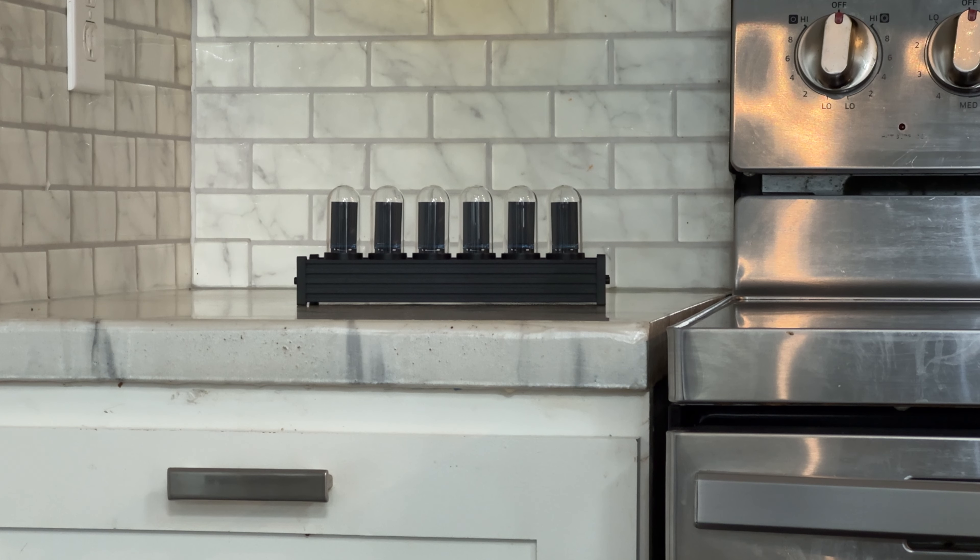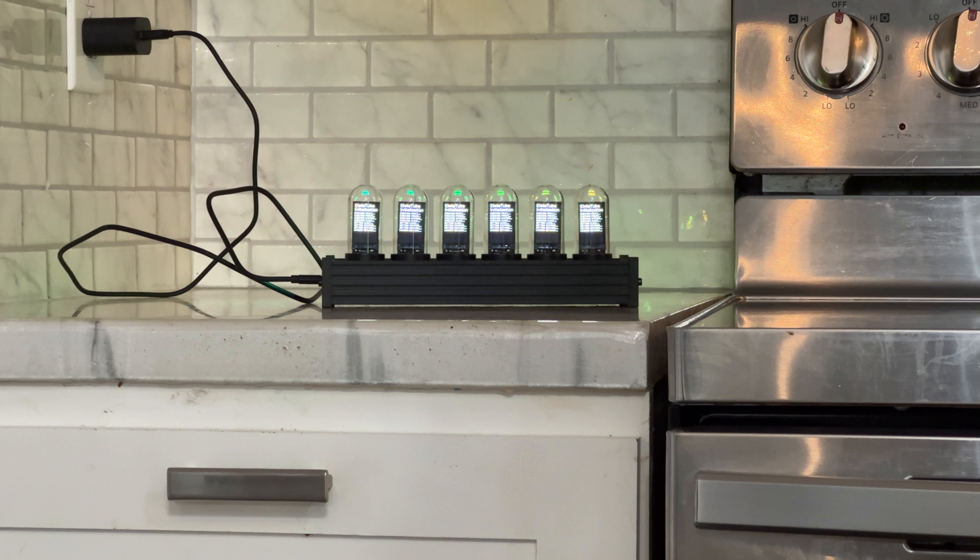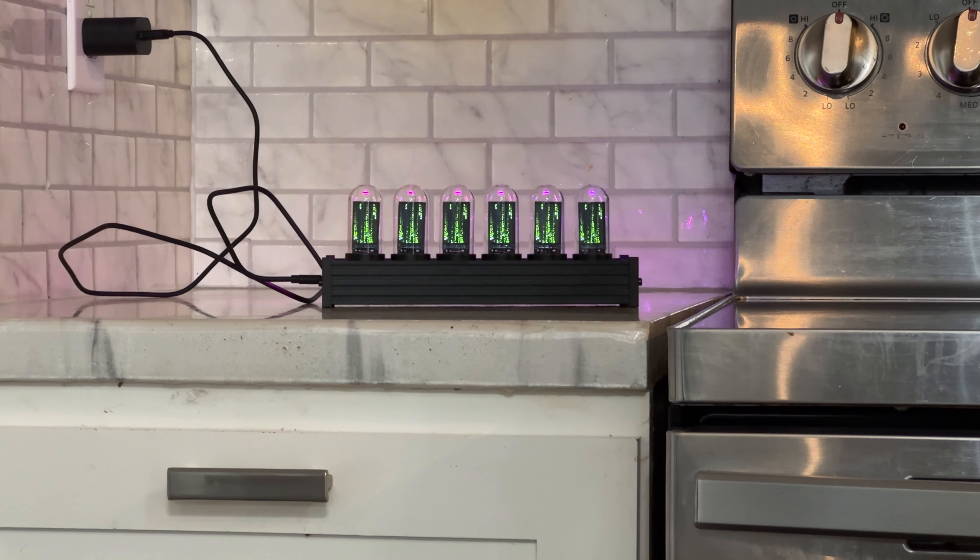I moved it to a different area of the kitchen to get to a plug. I'm plugging it into the wall via the USB-C port. We can watch each of the displays booting — there's a little matrix effect there, which is cool. And there's the clock showing the time, and it's also changing background colors. That is a cool effect.